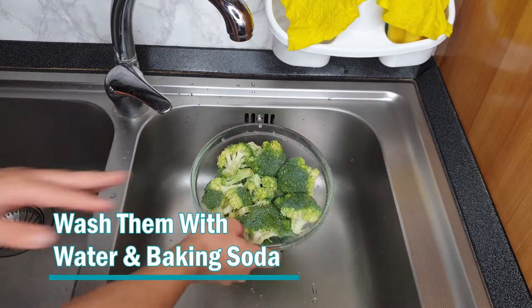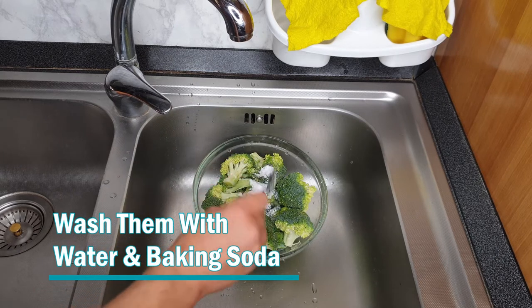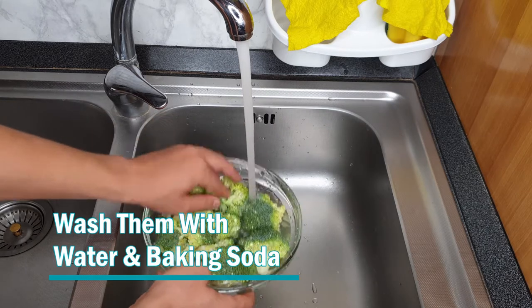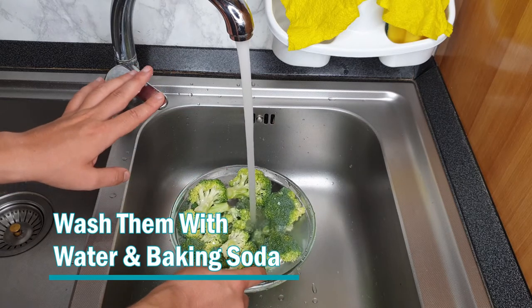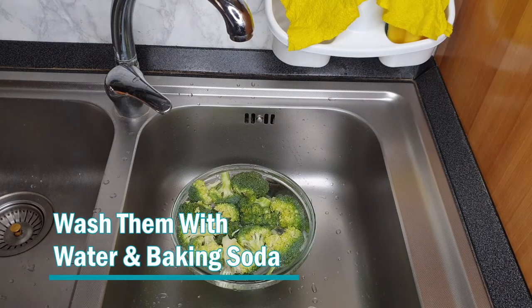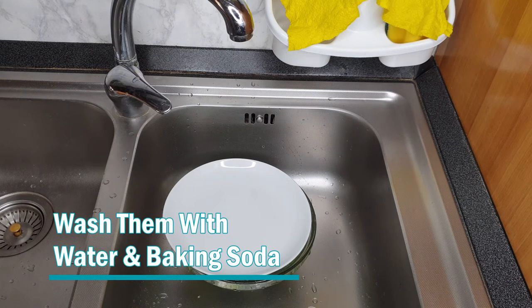Now drain the water and we add one teaspoon of baking soda. We turn on the water again and we sink them into the mixture of water and baking soda. I cover them with a plate — this way I make sure that the broccoli stay under water — and I leave them 10 to 15 minutes. During this time the baking soda will work its magic and it will remove all the pesticides.